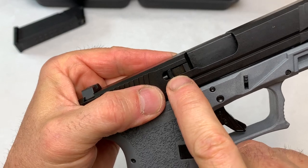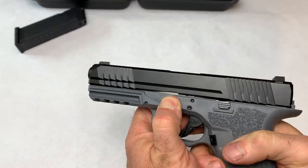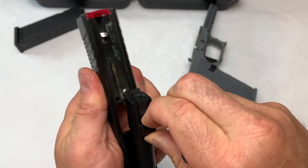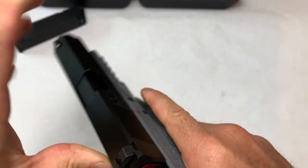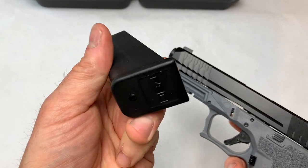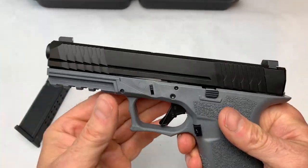We have the chamber indicator here. To disassemble, just pull back like a Glock, then forward. The barrel comes out. It is Glock-patterned, so as far as I can tell, it does accept Glock magazines. I'm going to try my Glock 17 mag and some aftermarket mags to see how they perform.